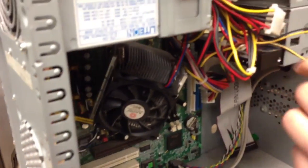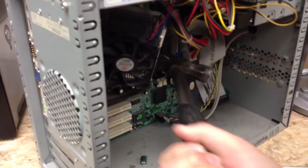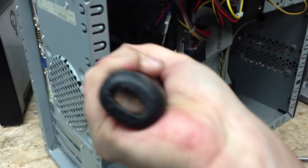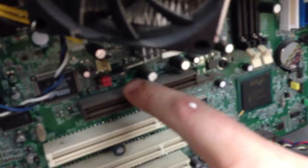It looks like you snagged a few wires there, not a big deal. You usually got to wedge it near the bottom. You just want to make sure you don't damage any of the caps — we're going to have to go over and adjust them all after.